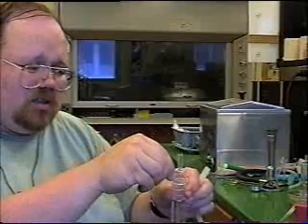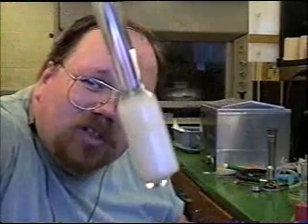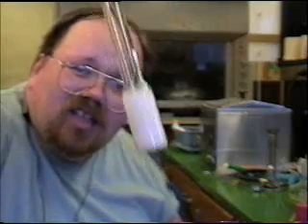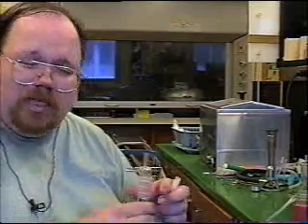It bubbles into the media at the bottom of this test tube. This all comes apart — that's what your bubbler looks like, that the media bubbles through. This is a very fine porous glass filter type thing. It allows very small particles, such as bacteria, to go through and get impinged into the liquid medium.